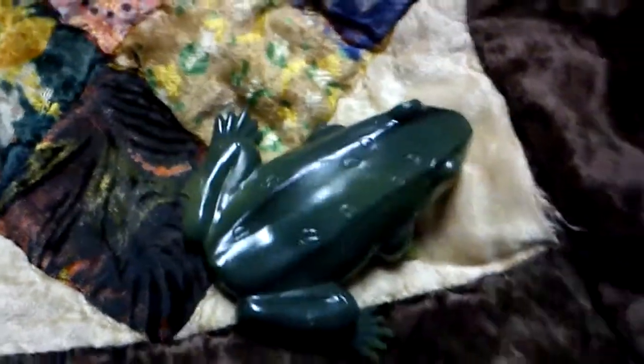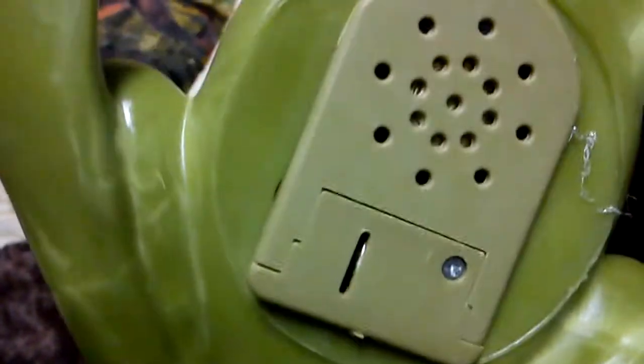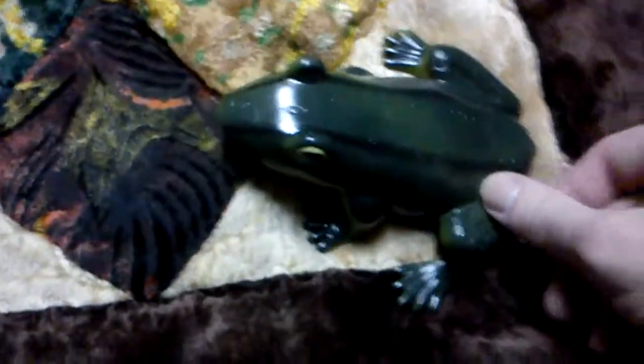Well, okay, so there you go. You need to get one of these. There's a battery in there somewhere but I don't have time to mess with it right now — maybe in the future. Okay, take care!